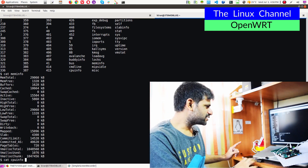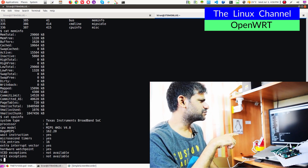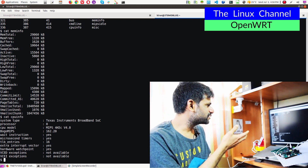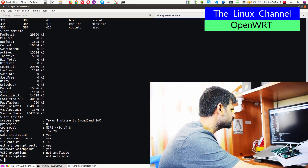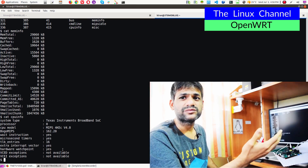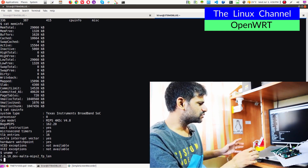Cat cpuinfo shows TI Instruments Broadband SoC. It's a very old one. The CPU model is MIPS 4KEC version 4.8 and BogoMIPS of course shows very less. It's a single-core processor so it shows processor ID as 0. You cannot compare that with modern hardware — something even as basic as a Raspberry Pi. It's just very bare minimum.